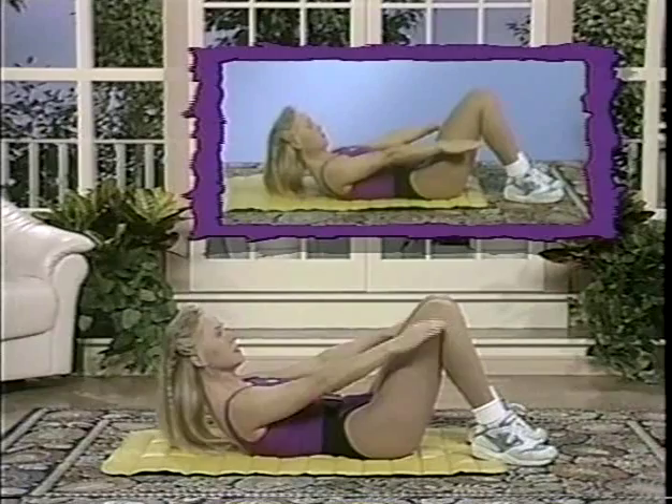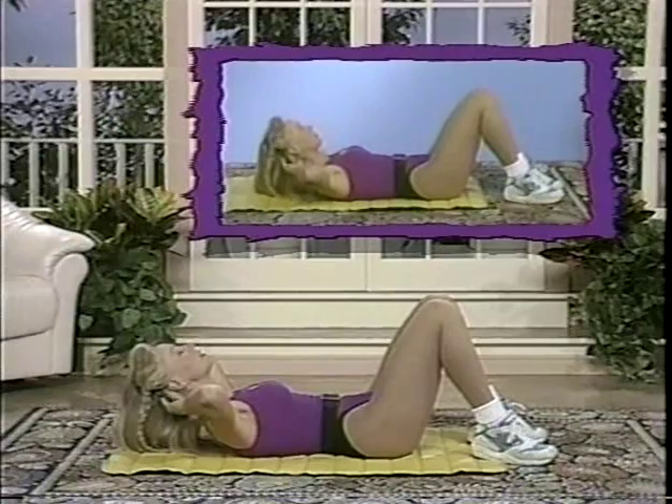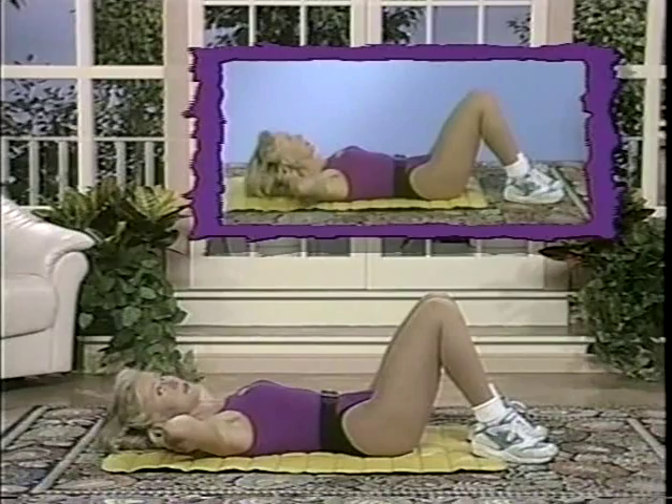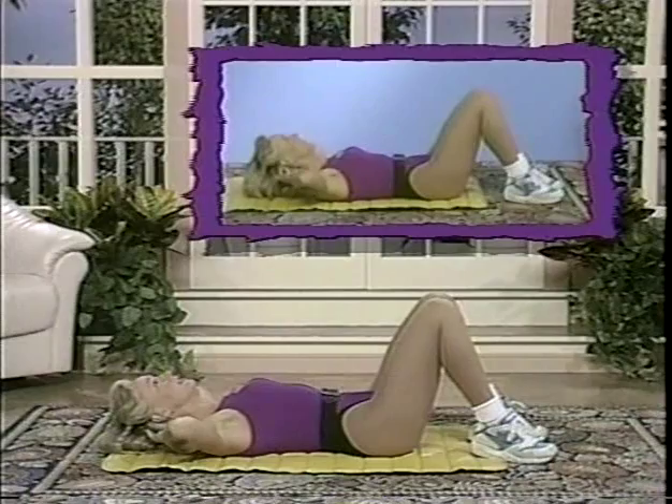Up and down, hold. If your neck is sore, support the weight of your head in your hands — lay the head into the hands. You'll find your hands and arms are going to have to work to support the weight of that head. Contract — it's a small little movement, tiny little movement. The smaller the better. Once you feel that contraction, that's all it is. Contract and down.